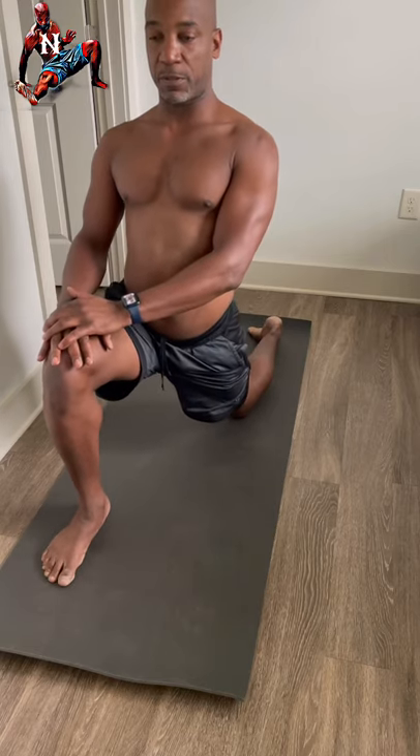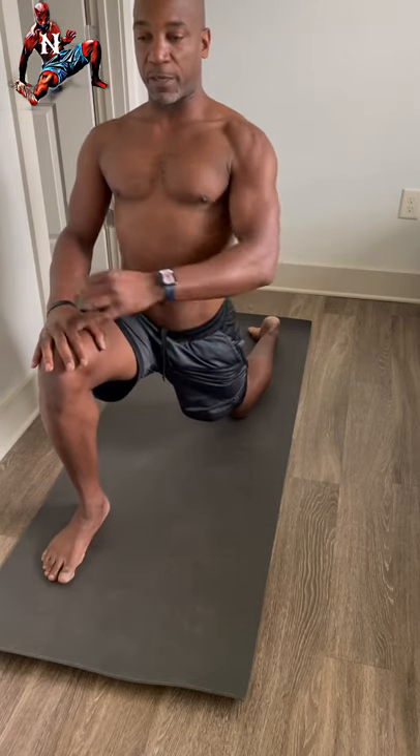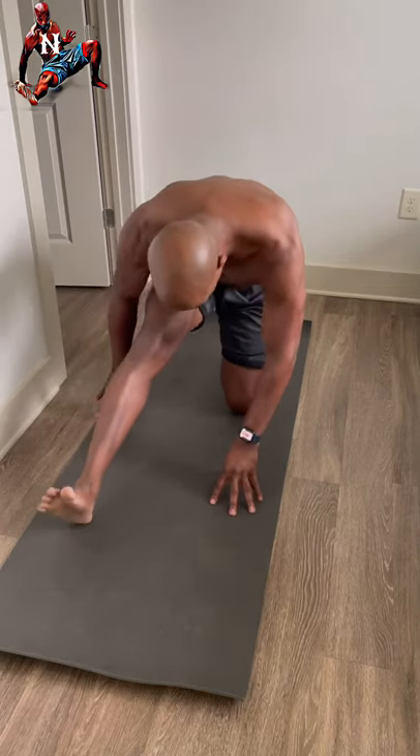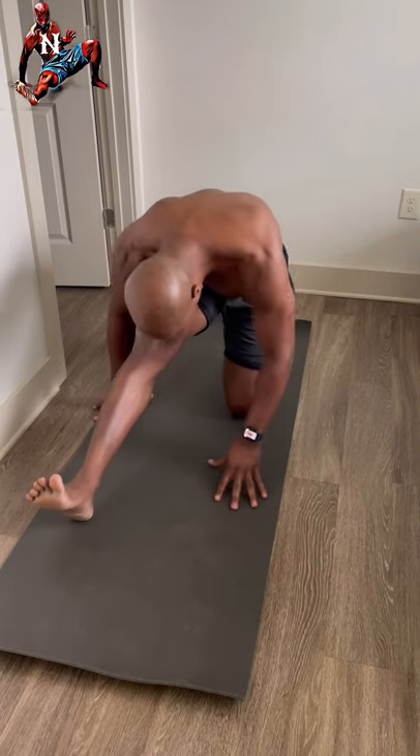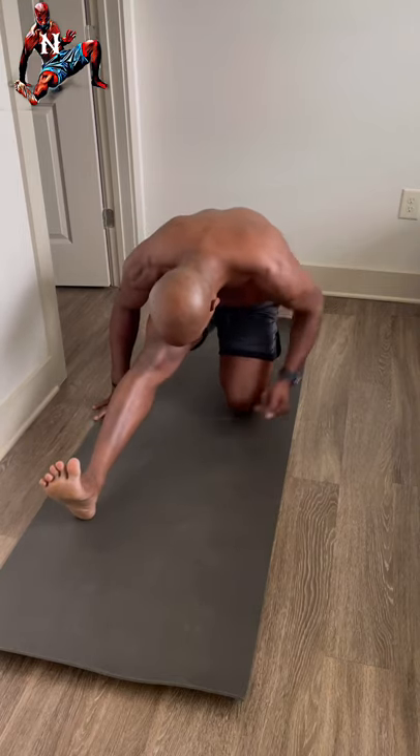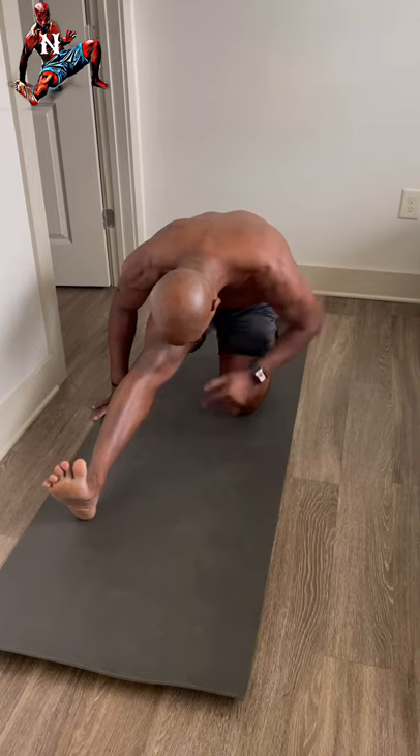Step forward with the right leg this time into a low lunge — chest up, core engaged, keeping your body nice and straight. Then push back into a hamstring stretch, toes up. On the rear toes as well, so you get a toe stretch in the back and a hamstring stretch in the front.